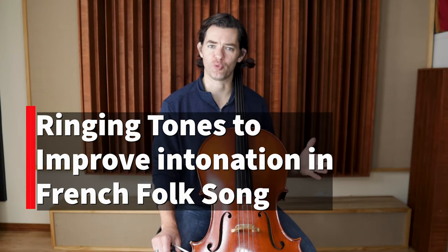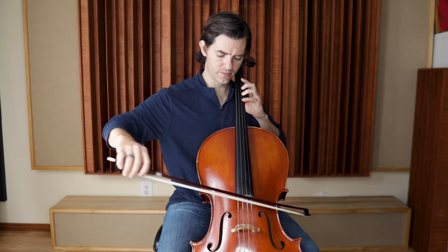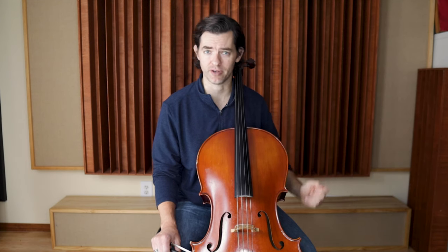Now here are a few additional ways you can check your intonation. First: ringing tones. This piece starts on a ringing tone. If you don't hear the ring — if the high D is not ringing out — play the fourth finger with your open D string. If you are unsure what a ringing tone is and this is a completely new term, I have a video all about ringing tones right here on the channel.